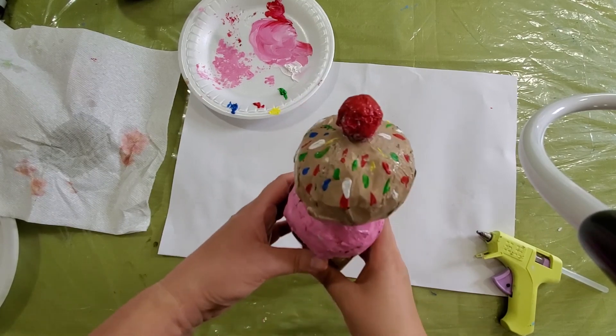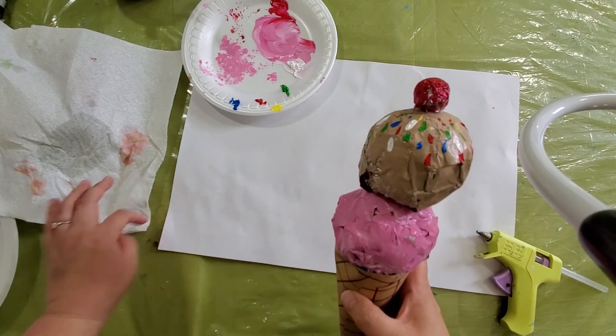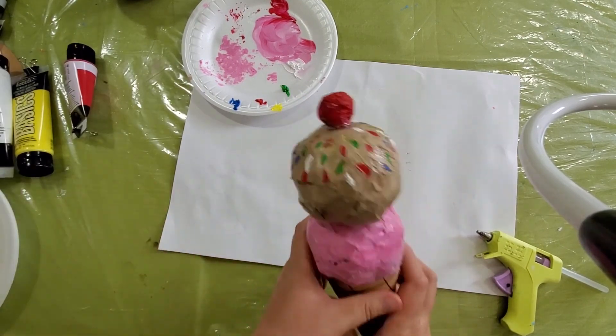This is it for today. We made the ice cream today. Have fun! See you next time. Bye!